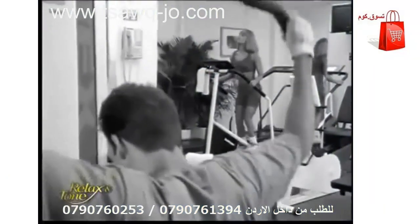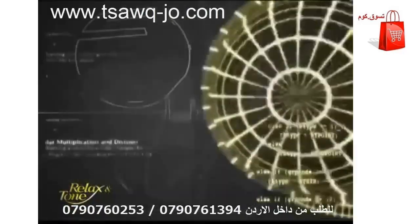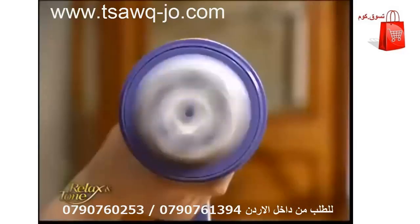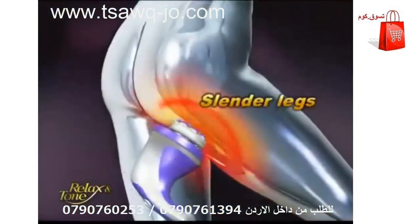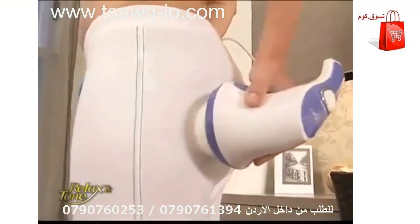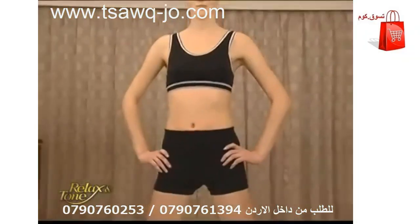Are you tired of spending painfully long hours in the gym doing multiple workouts to sculpt different parts of your figure? You can forget about working out the tiring way. Relax and Tone can get rid of any unwanted fat effectively. It oscillates over 2,500 times per minute, guaranteed to give you chiseled abs, slender legs, sculpted underarms, and perfect buns while you sit back and relax whenever and wherever. Relax and Tone is your ultimate workout genie.